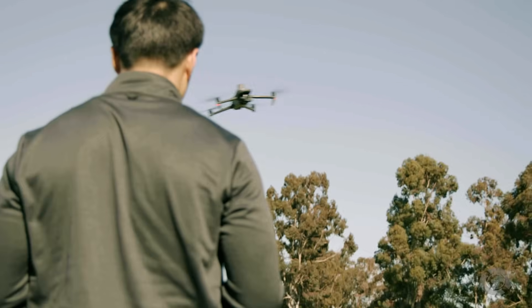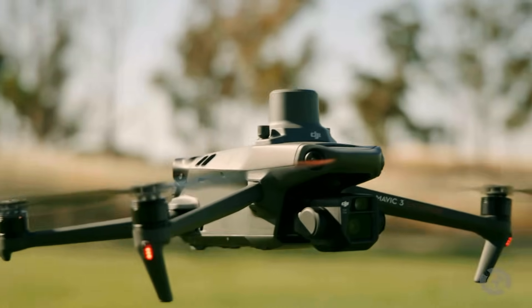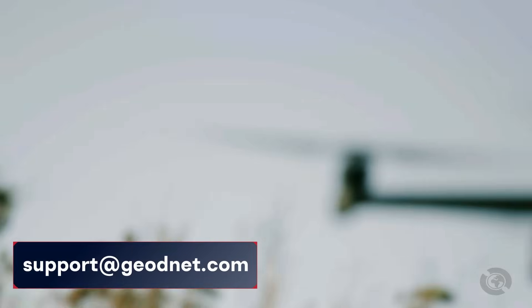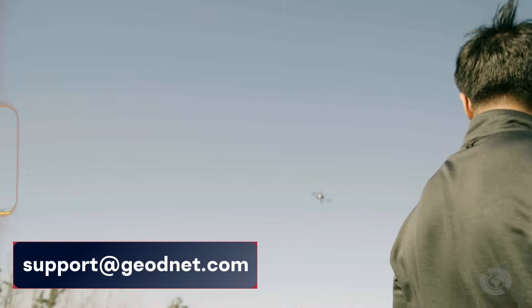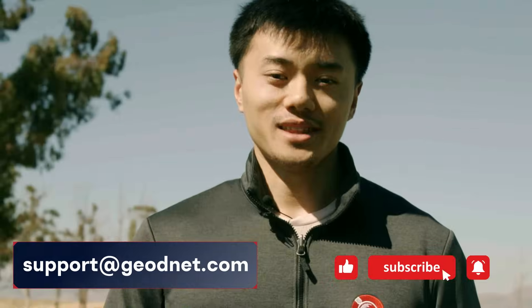Remember, a clear sky view is required for an RTK fix, meaning no tall trees or tall buildings in the way that could interrupt signal connections. Now that your drone is connected to Geonet's RTK, you'll achieve centimeter-level precision throughout your flight. If you encounter any issues, reach out to our technical support team. If you found this guide helpful, don't forget to like this video and subscribe for more. Thanks for watching.